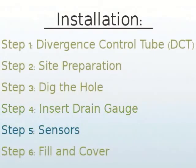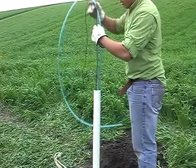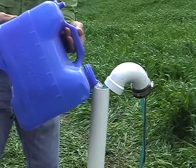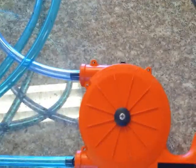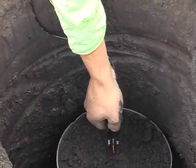Attach the water sampling tube to the water level sensor so that the end of the tube is flush with the end of the sensor. Feed the sensor and sampling tube into the pipe. Check that the sensor is reading properly. Now prime the drain gauge by adding about 500 milliliters of water through the access tube, then remove as much of the water as you can through the sample tube using the included pump. Install soil moisture sensors in the DCT or the hole walls.